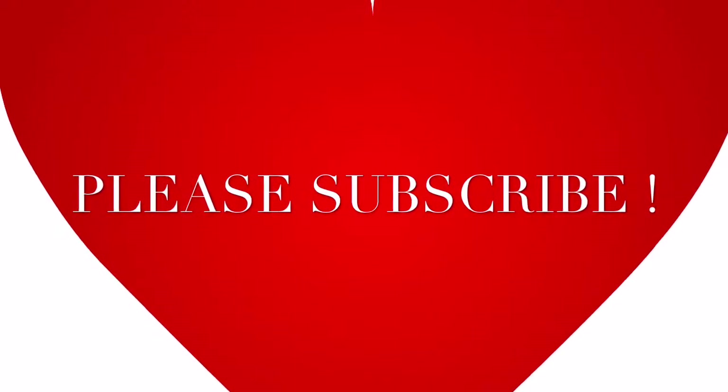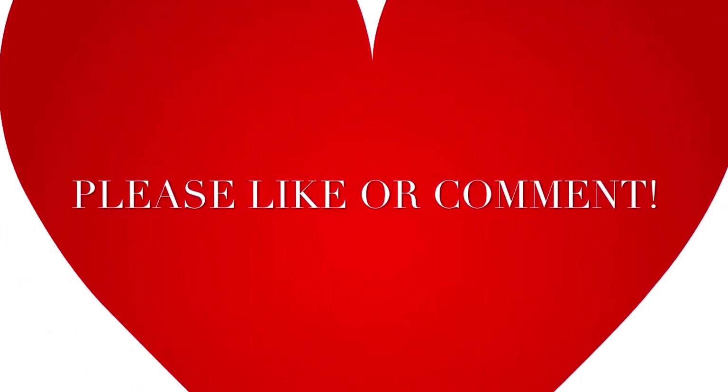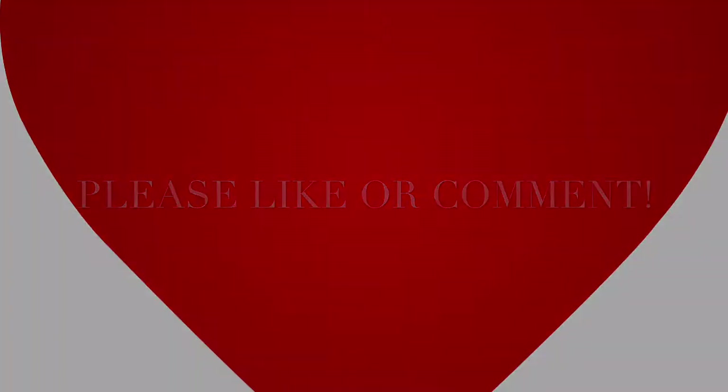Thank you for subscribing, and please comment and like. Thanks for watching!